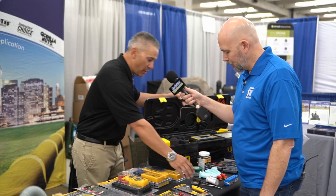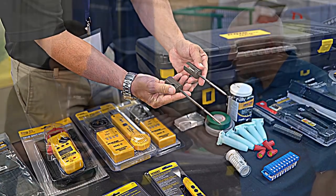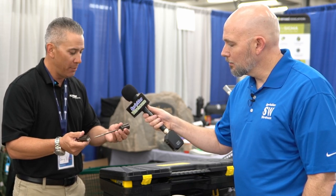We also have our newest tree light mounts. This is something we originally had in a seven inch. Now we have a four inch. These are stainless. They don't hurt trees, but eliminate having to put big straps around trees. It also has a half-inch thread, so it works with all of the different lighting manufacturers. It's just a good way to put a mount on a tree and save some time doing it.